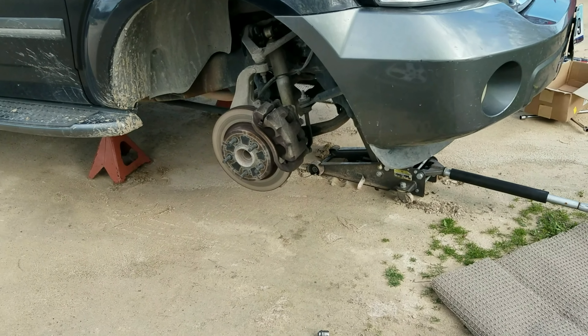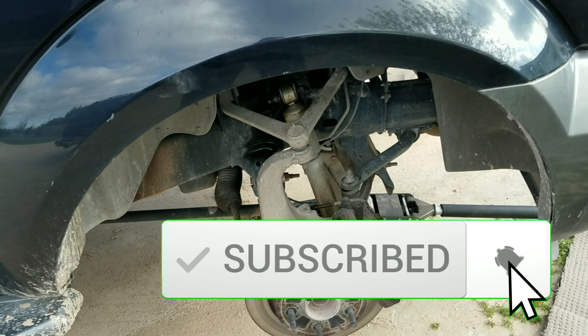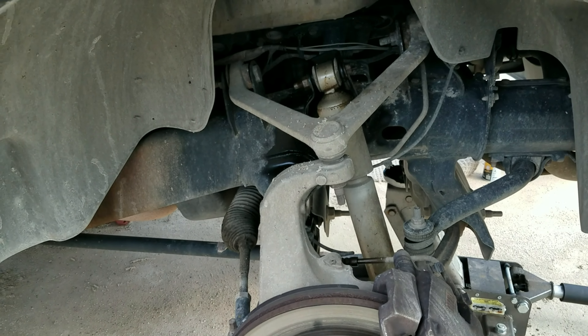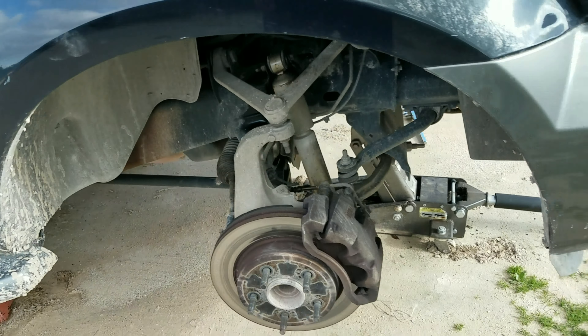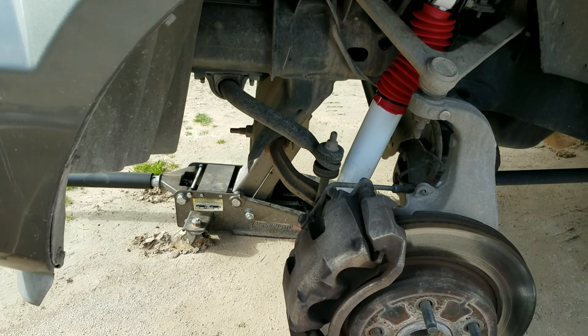Today's the day. I am finally getting to the shocks on the 07 Dodge Durango. The shocks we had on them I bought back in 2016 or 2017, and they're the Monroes. They did not last probably two years. I don't know how long shocks are supposed to last, but I think they're supposed to last longer than two years. But where we live, the roads really put the shocks to test — test their limits.